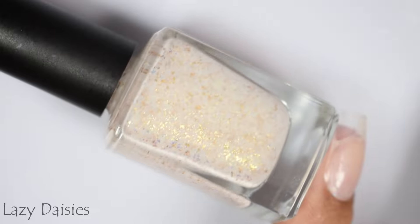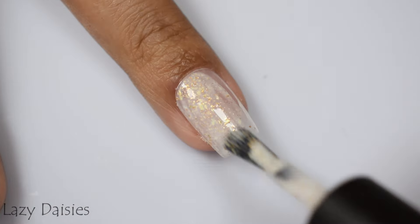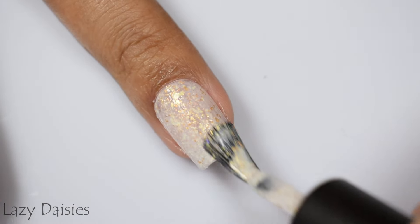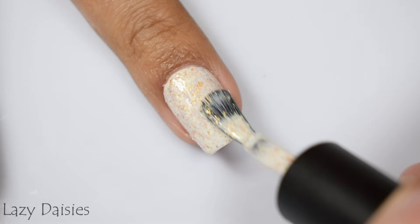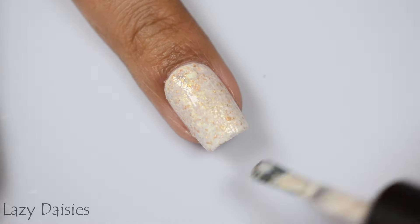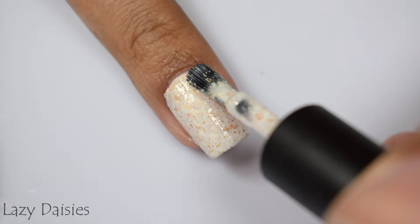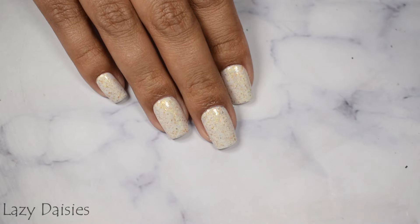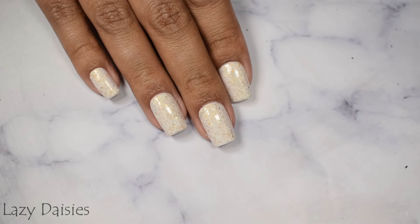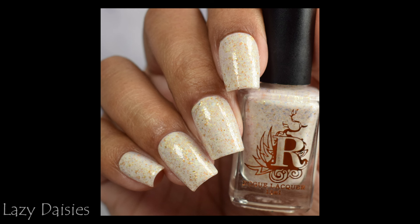Here is Lazy Daisies, another one of my top picks, described as an antique-toned cream with gold metallic and glass flakes. To my eyes, the base color is really flirting with being a stark white, but it has this antique wedding dress sort of look. I love white crellies that have a colorful or gold aspect to them — this is just so delicate and springy. It self-leveled really well. It has that creamier, heavier formula, so I think three light coats to build it up, plus a glitter smoother and glossy top coat, is going to work the best.